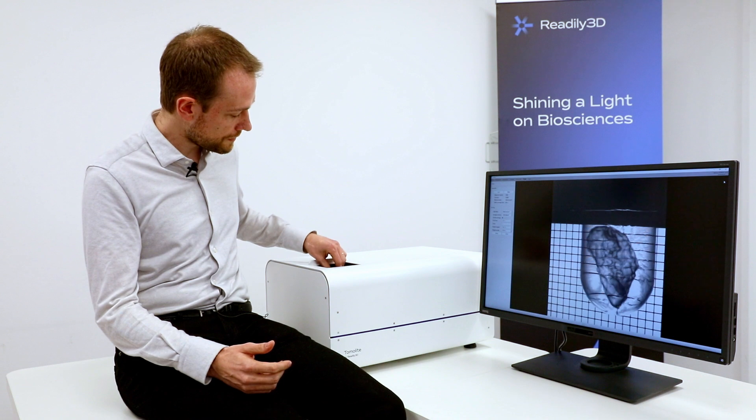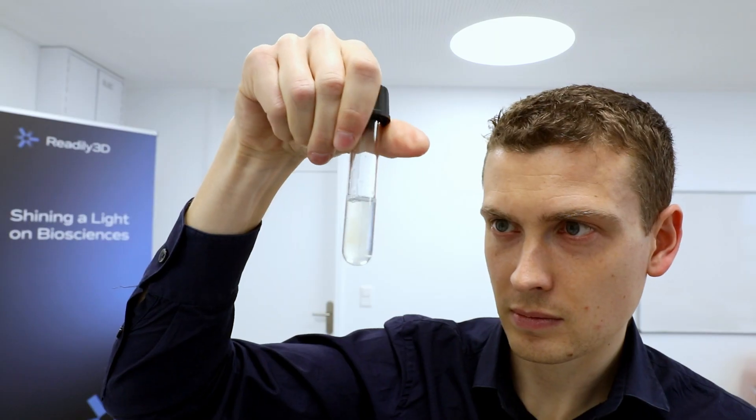We print inside sealed containers, which maintains a sterile environment.